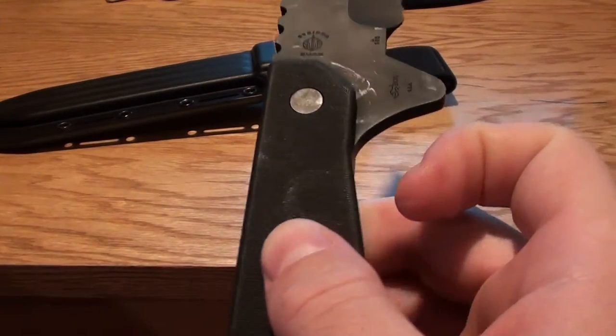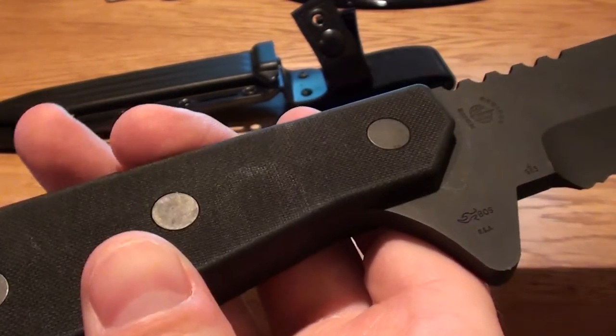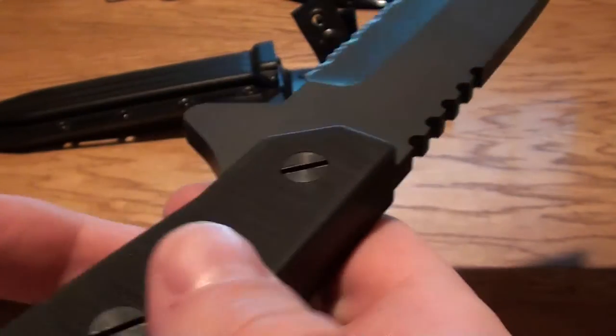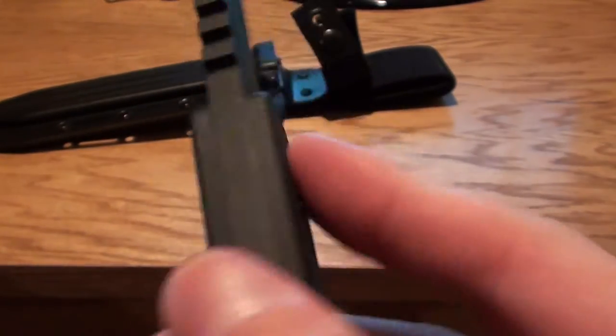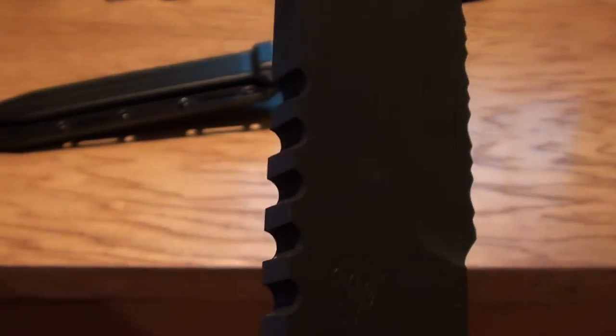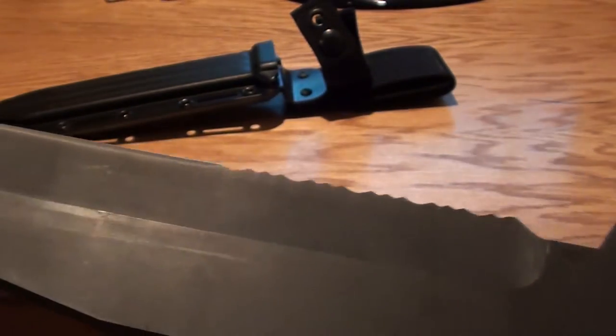Handle is made out of G10 — nice scales here. Pretty good stuff. And then you've got these riveting screws that hold them on. Pins do a really good job. This just feels like a heavy duty knife. The jimping — unbelievable. You'll be able to get a really good grip on there no matter what you need to do.